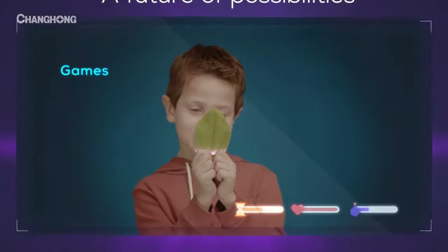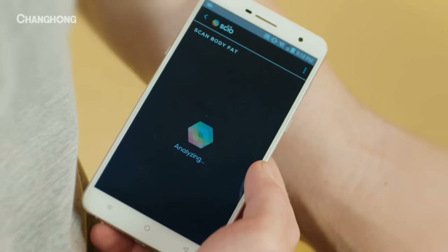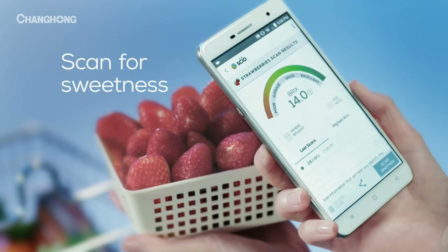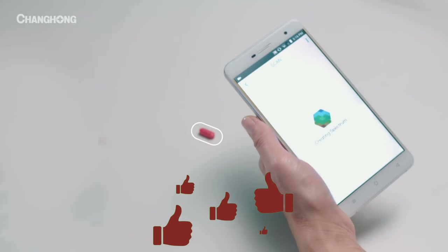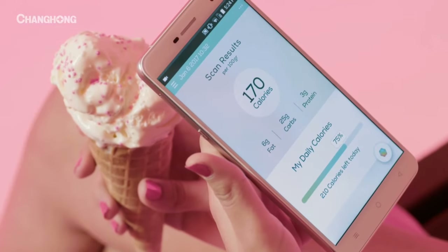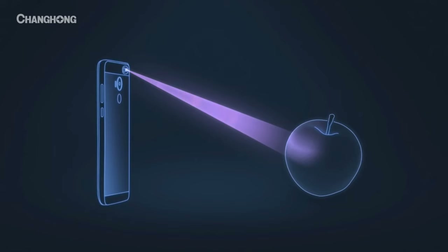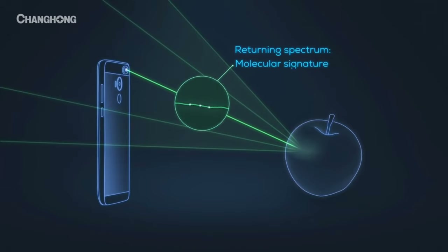You might be asking: what's a spectrometer? It's a technology that can help you determine your body fat percentage and the moisture content of your skin. It can also tell you the sugar content in fruits, the authenticity of a product like drugs, and show you the amount of nutrition in food — so you know the amount of nutrition going into your body. It does this by absorbing light reflected from an object, breaking it down into a spectrum, and analyzing it to determine its chemical content.